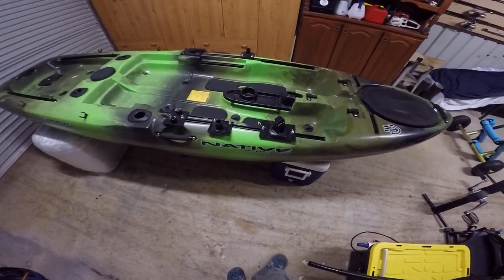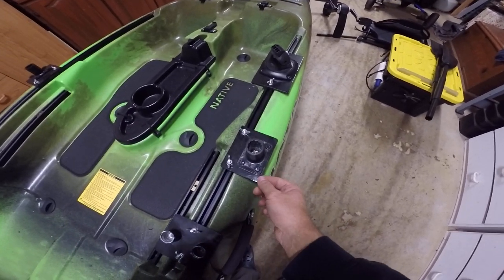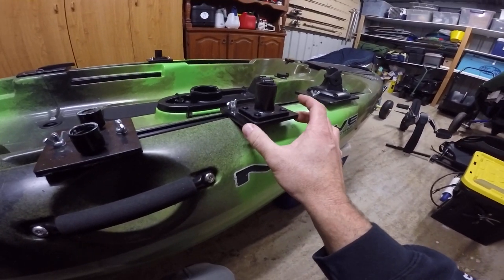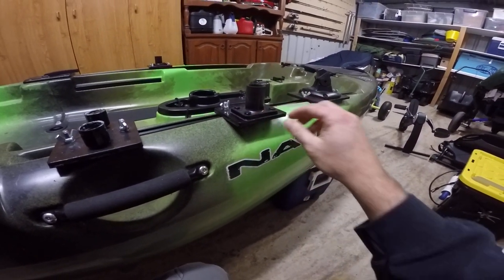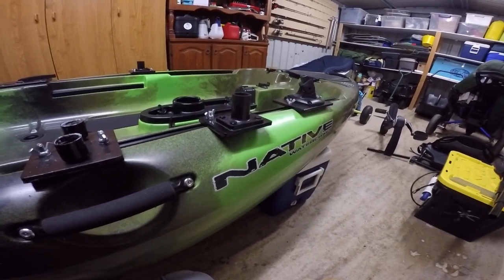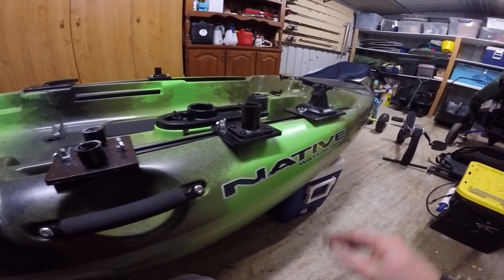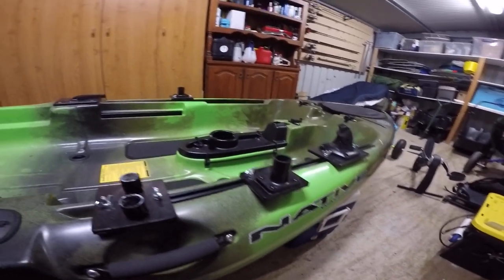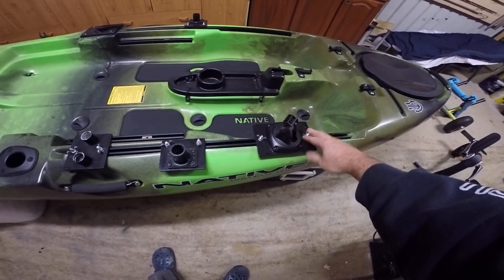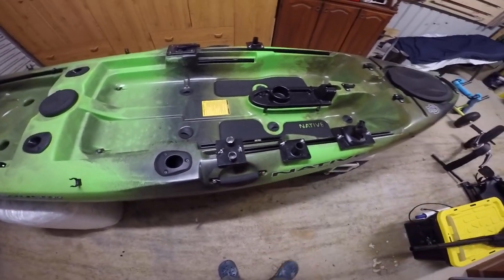First I'll just show you some of the mounts that I've made. If you see here, these are my rod mounts - they're about 5mm thick aluminium plate, nice and light, won't rust. I've painted it all black so it matches. I've got a plate for my rod holders, one each side, a big plate here for my fish finder, and another one here for the transducer.